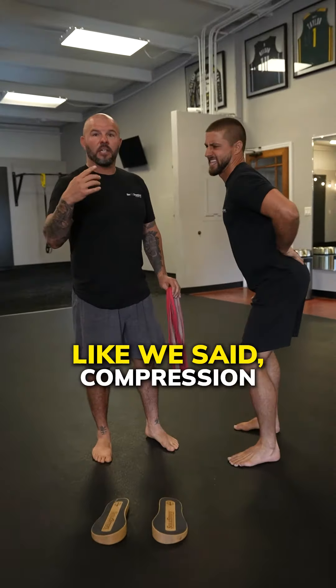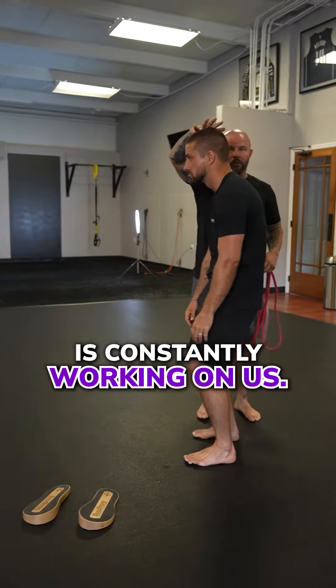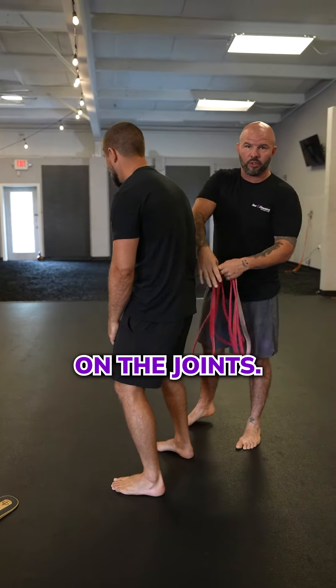Here's how you can fix your disc herniations. Compression is the cause. Gravity is constantly working on us, and when gravity is pushing down, you can see how Brantley's hips are going to kind of shift forward. He gets his kyphotic posture, putting a lot of pressure on the joints.